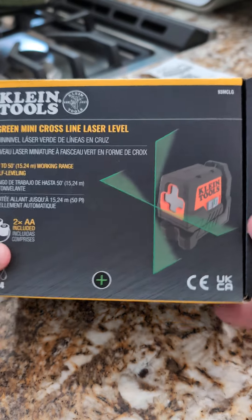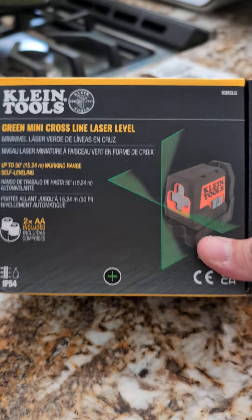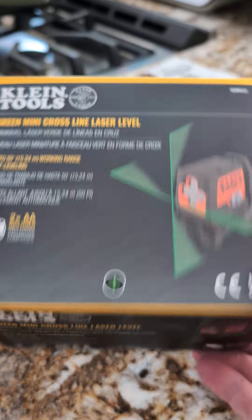I have the Klein's Tool Laser Level, model number 93MCLG. Got it from Lowe's. It's a double laser, self-leveling, green mini cross line laser level.